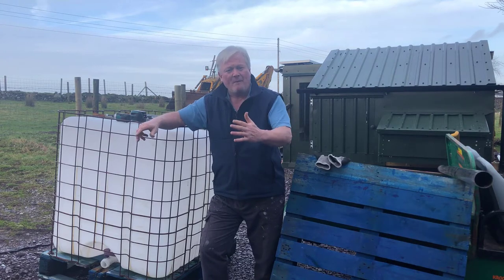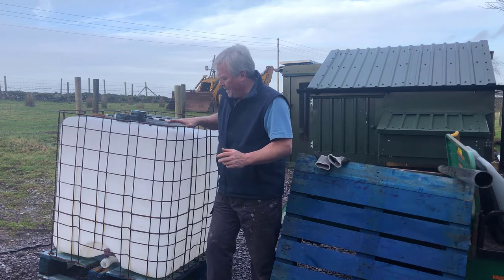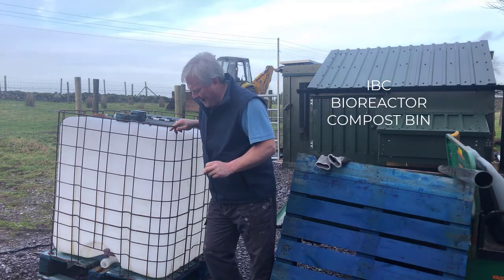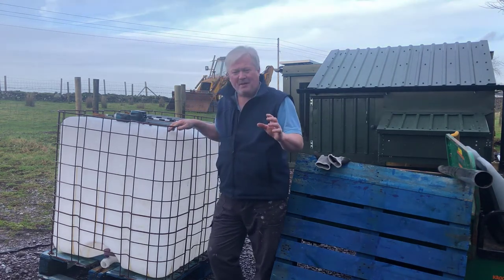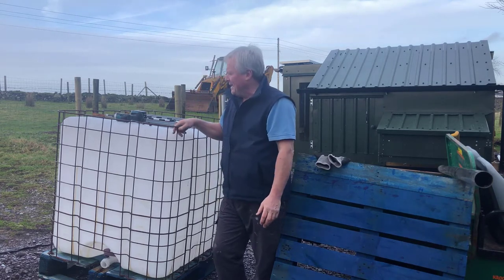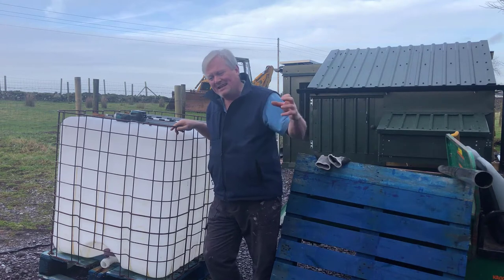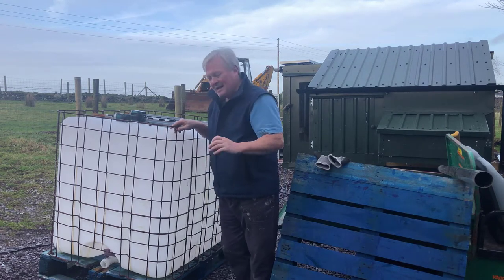The plan is in the next month or so to dig it all out and replace the three-bay composting system with IBC containers. The secret to composting, apart from what material you put in there, is all to do with airflow as well — you need air in your compost. So here's the plan.